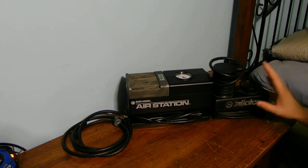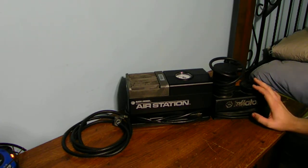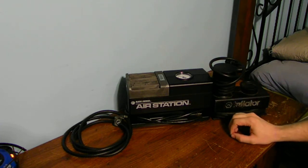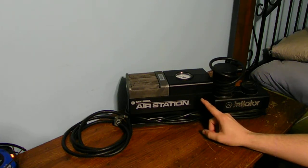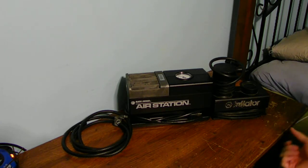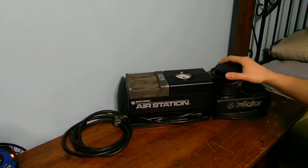This DC unit will take longer to fill any type of tire because of the small piston on the inside. But it's nice and portable to take with you. The household unit is better if you're going to be at home filling up your lawnmower tires, tractor tires, or car tires — because you're not wasting your car battery like you do with a 12-volt air pump.